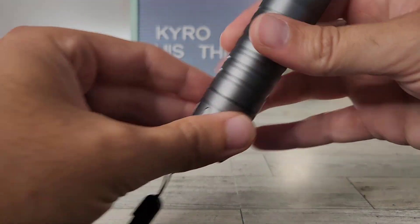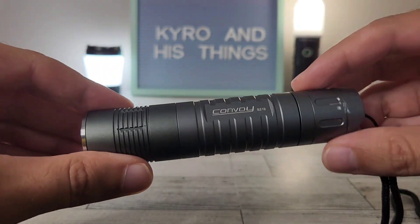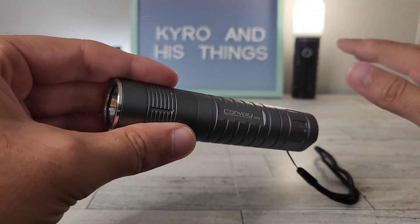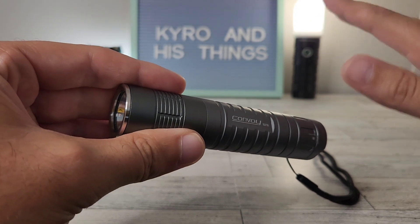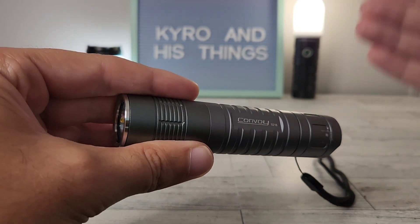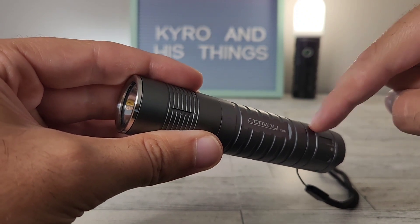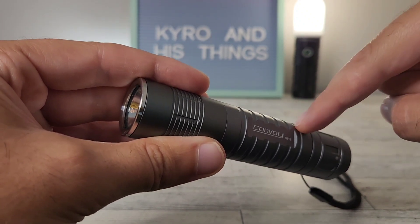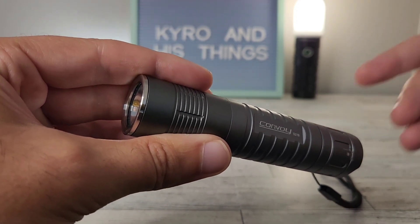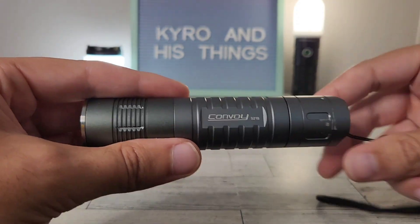Today we're going to be looking at the Convoy S21B. You might have seen my unboxing video, so a couple things to note: this will not be a review video or an in-depth video. This is just me talking about how this is kind of the light I'm chasing, why I ordered this one, and taking a look at it — because a lot of people may never have heard of the Convoy S21B or this specific model in this type of application.